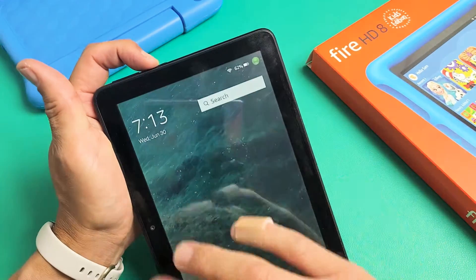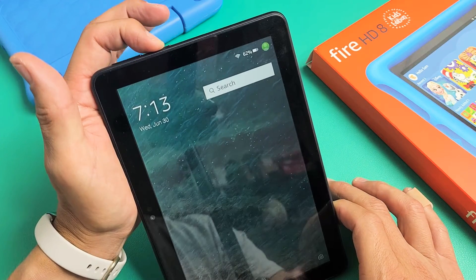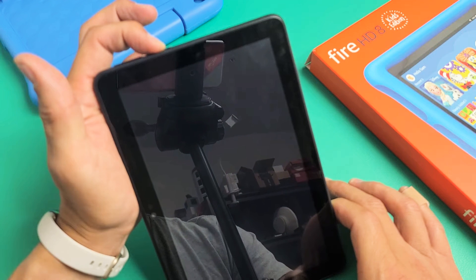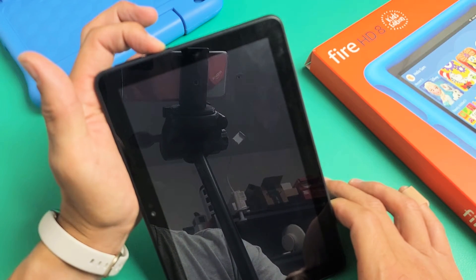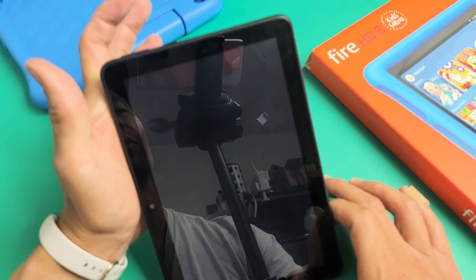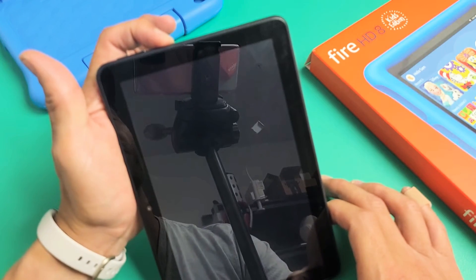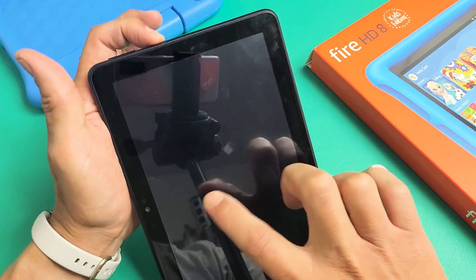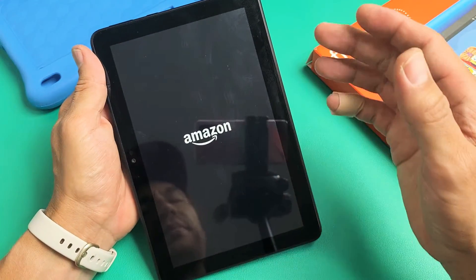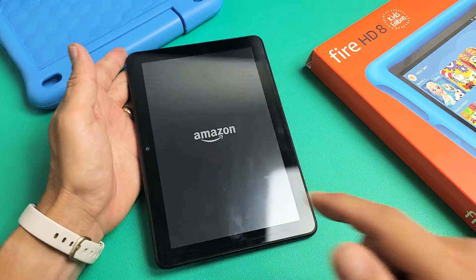Pretend my screen is totally black here. I'm still holding on to the power button — counting up to 15 seconds — and then let go. So now if I press the power button, you can see that it's totally off. Now we're going to turn it back on. Press and hold this power button for about three seconds, or until you see the Amazon logo, and then you can let go. Let it boot back up and hopefully you now have a working screen. If you don't, we're going to go to the next possible solution.